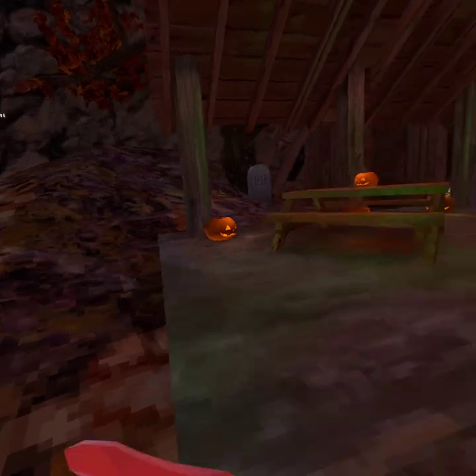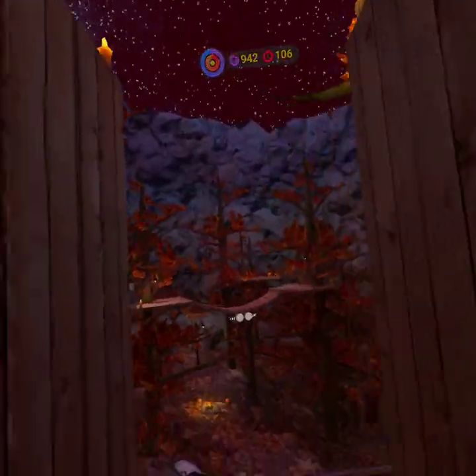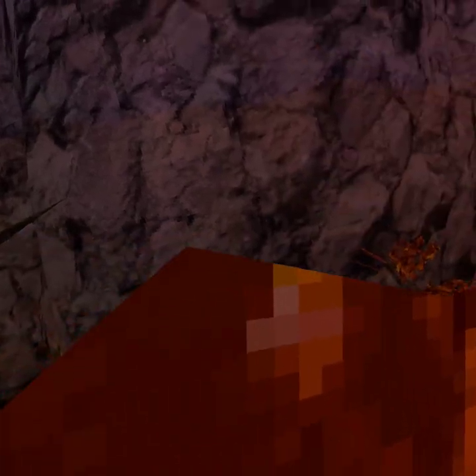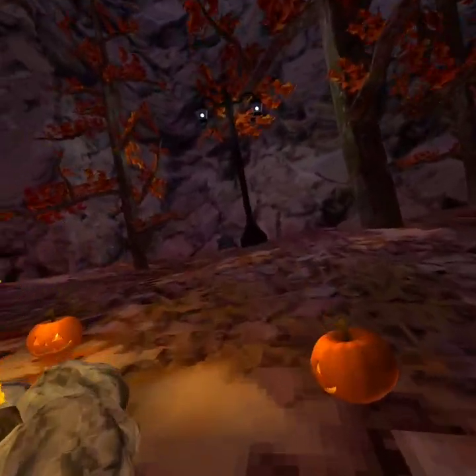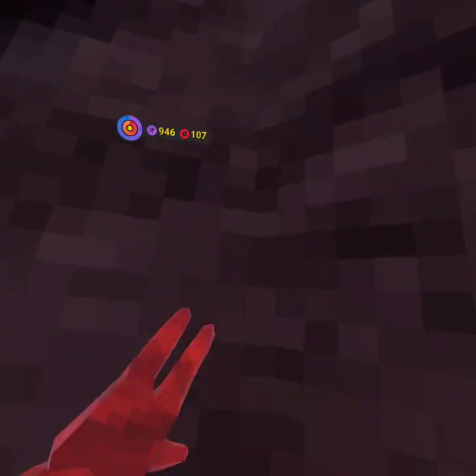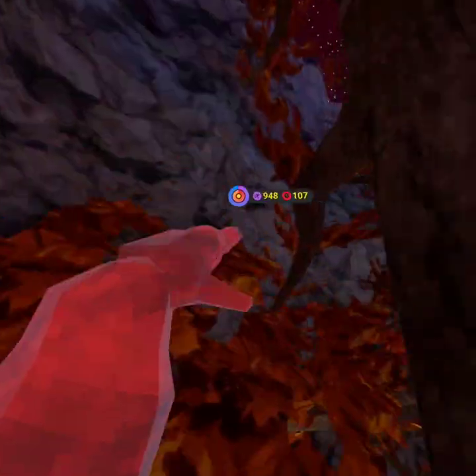Okay hey guys, today we're gonna be playing a ripoff of Gorilla Tag. This is in the Halloween update, in January - yeah, it's very weird. So let's just see. Okay, so first it's pretty smooth, let's see if it has the same pattern. It has slippery walls, yeah, the same pattern on the walls. This is definitely a ripoff of Gorilla Tag called Monkey Tag. The grip for me is not that good, and it definitely doesn't feel like Gorilla Tag - it's way different.